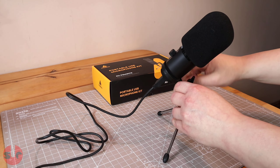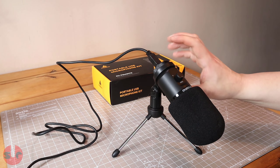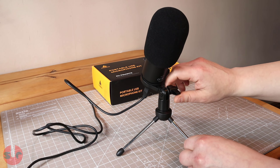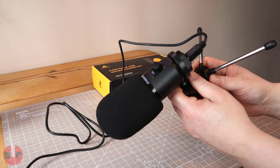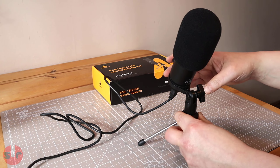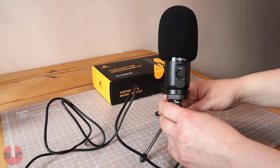Meono advertises this microphone as ideally suited for podcasts and I would completely agree. I also think this would be a good option for game streamers and making Zoom calls. The sound quality is excellent for a budget microphone and I would be hard pressed to find anything better at this price point. I would go so far as to say the sound quality competes with some other slightly more expensive microphones on the market.